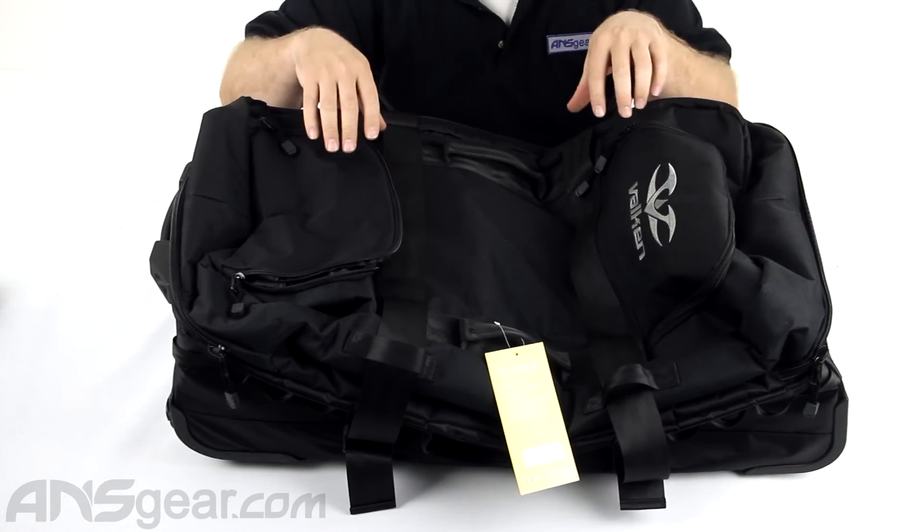This bag — it's nice to have a rolling gear bag. It doesn't have a lot of compartments and things like that, which you will find on the more expensive bags. But for a basic bag setup, this one's great. So if this fits your needs, check it out — the Valken Tactical Rolling Bag, available through the website. Order yours now through ansgear.com.